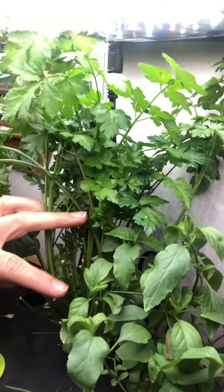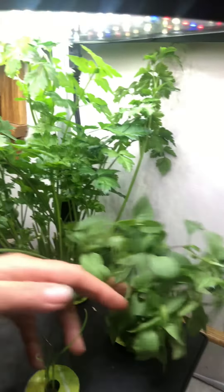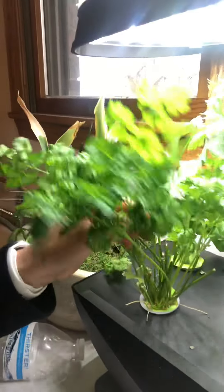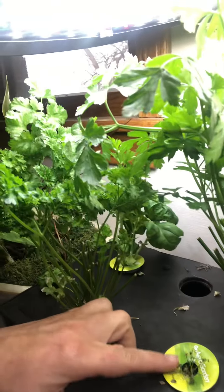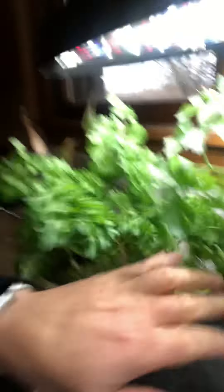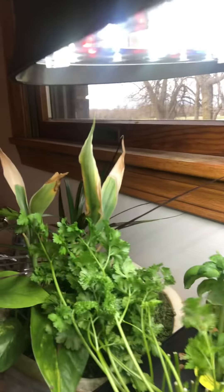You can see underneath here how there are stems that have been cut but this parsley is still growing. This right here is Thai basil and we just cut that a couple weeks ago, but it's a heavy producer so it produces a lot and fast. Over here we have our curly parsley, and curly parsley is another heavy producer — we cut that a couple weeks ago and it's already produced a lot more. Down here is our thyme and we just harvested all of our thyme, so we just have a couple little sprigs.